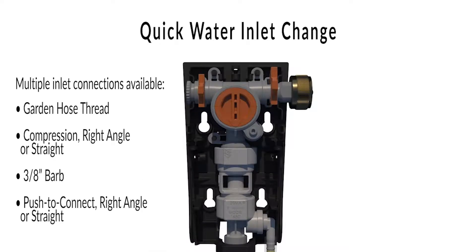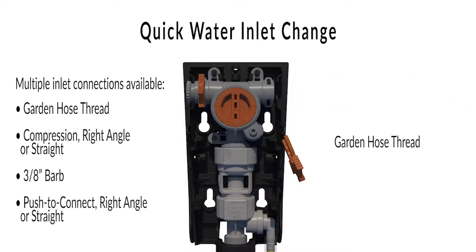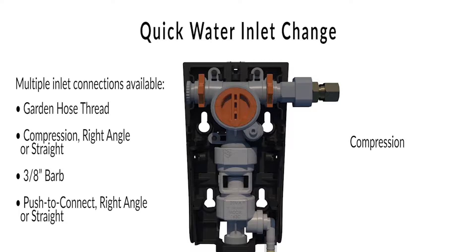SuperSync's quick-connect manifold uses clips to secure fittings and to allow for fast changes. The quick-connect water inlet makes it easy to change the multiple connect fittings.